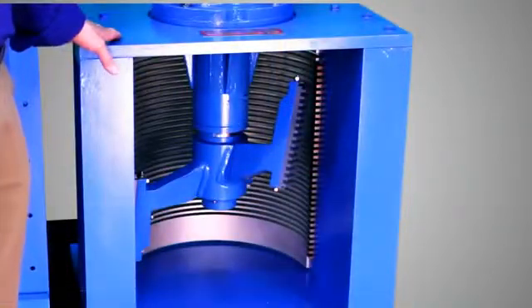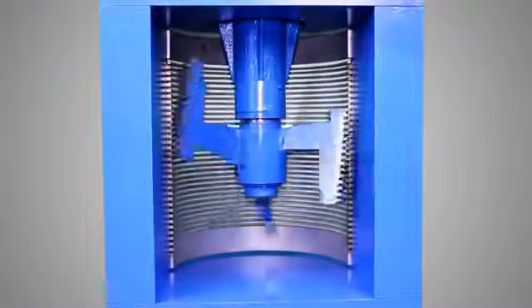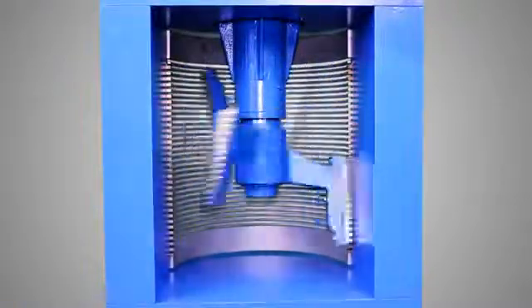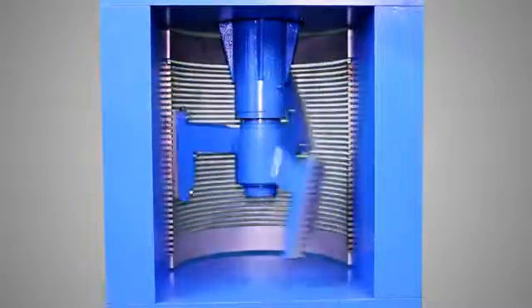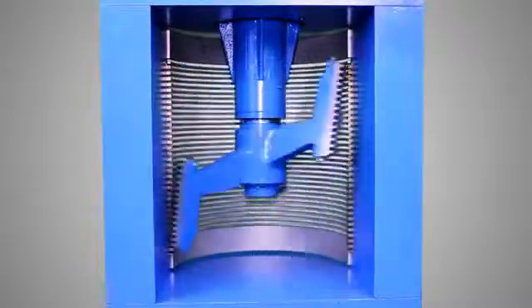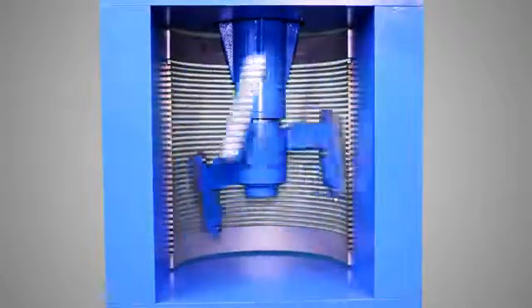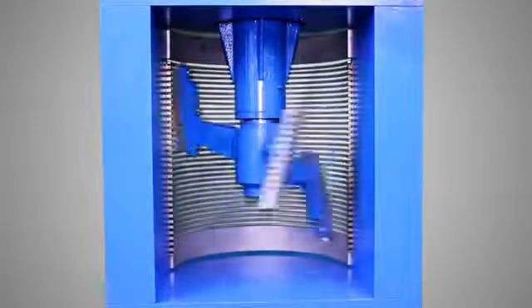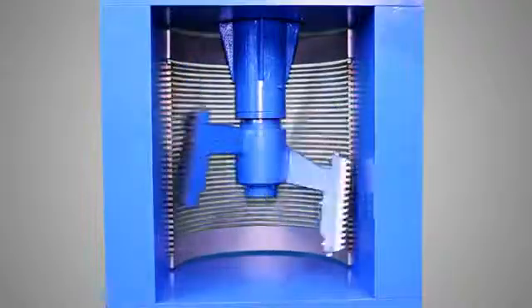Here's our Diminuter. This open channel comminuter features the easiest maintenance and is the proven favorite of users worldwide because it's so dependable. In the Diminuter, rotary cutters sweep the solids into adjacent stationary cutters, shearing and tearing them to a size small enough to pass through the unit's screen. The Diminuter's cutters are individually replaceable and swappable, and another great feature is that it has no seals or bearings located in the channel bottom.